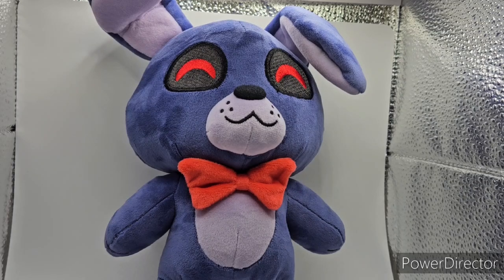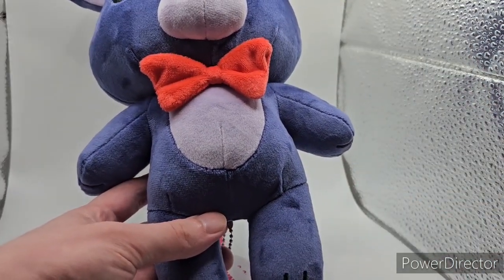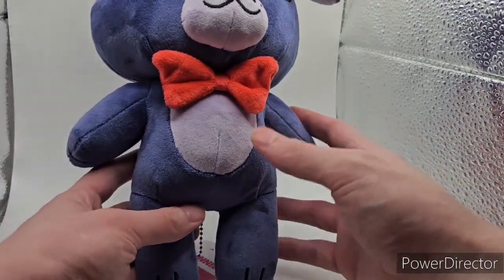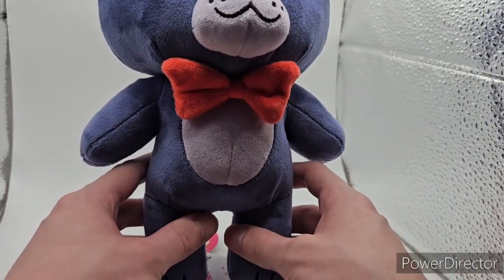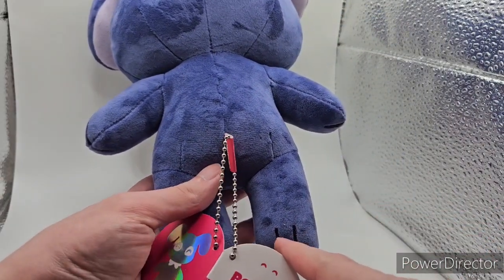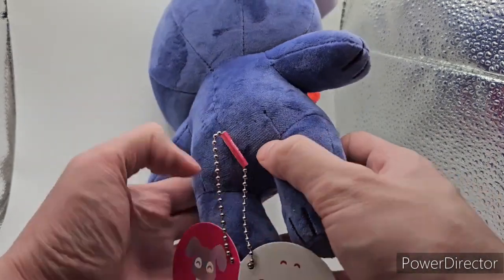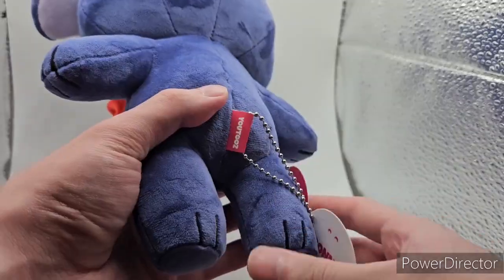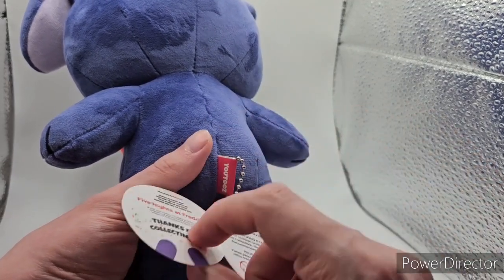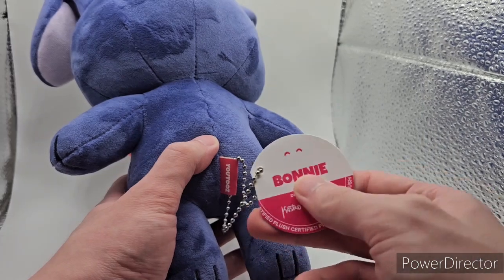Next up we have Bonnie the Bunny. With his torso, it's basically the same as Freddy Fazbear's, except it's a little different — instead of bigger arms and thinner legs, he actually has more proportionate styled legs and arms. On the back of his feet he has embroidered textures for his toes on the back of his legs — I'm not sure if this is an error, since I haven't seen a review on these in a while. The tag here is the older style YouTooz tag with a stylized silhouette, says 'Thanks for collecting me,' Five Nights at Freddy's, and all the legal information. It folds back up and you can take it off, it's just a little difficult.